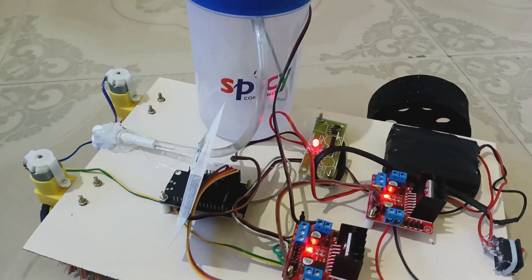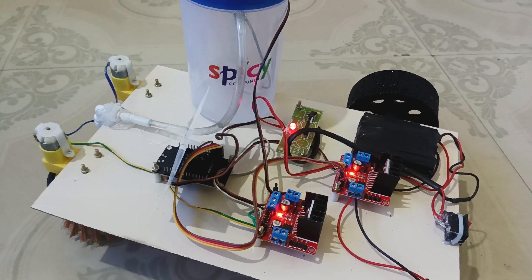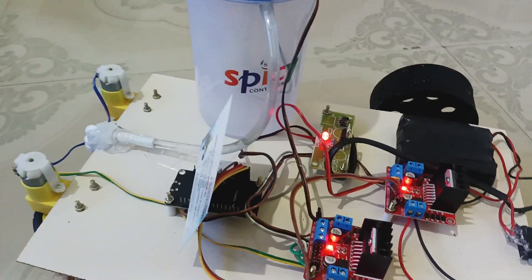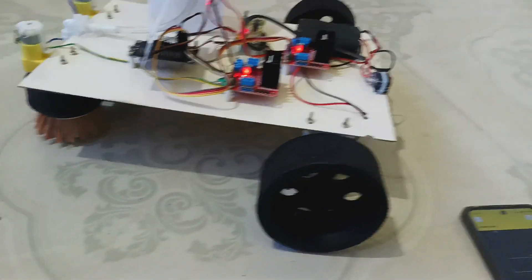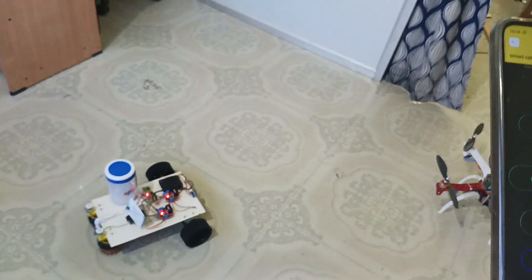This robot has one ESP8266 module which acts as a controller as well as a Wi-Fi modem — here we used the ESP8266, also known as NodeMCU. Thank you for watching. If you have any doubt regarding this project, you can contact our office number. Thank you.